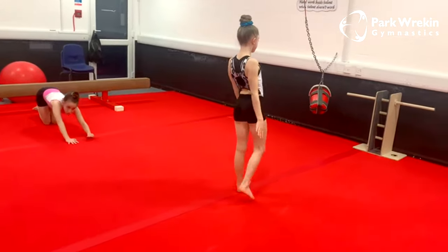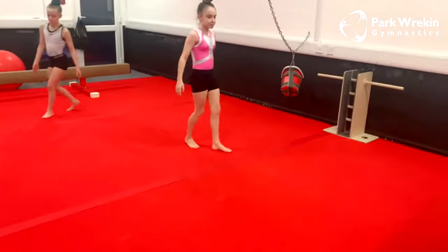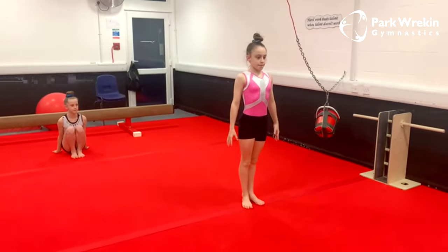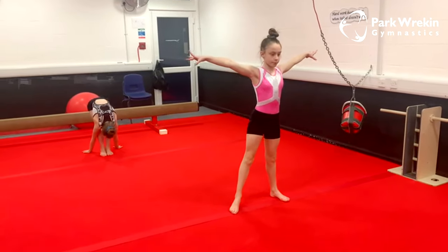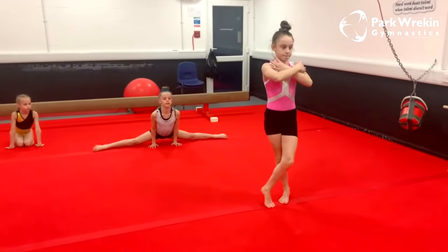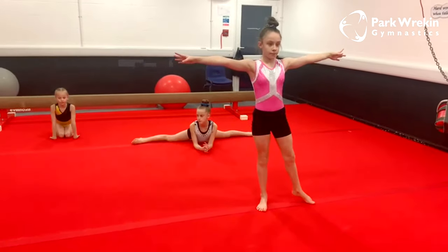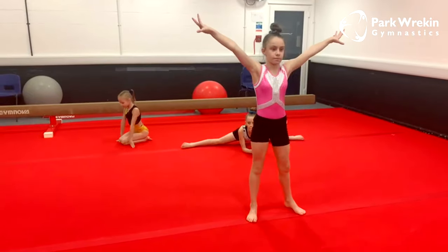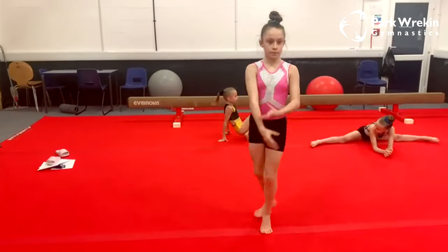Next up, Georgie is showing us how to do our sideways walks on the beam. We're going to start with the same posture, arms out to the side. We're then going to step one leg across, cross our feet over and cross our arms, then stretch that foot back across and stretch out to the side. As we cross our leg we cross our arms, then stretch out.